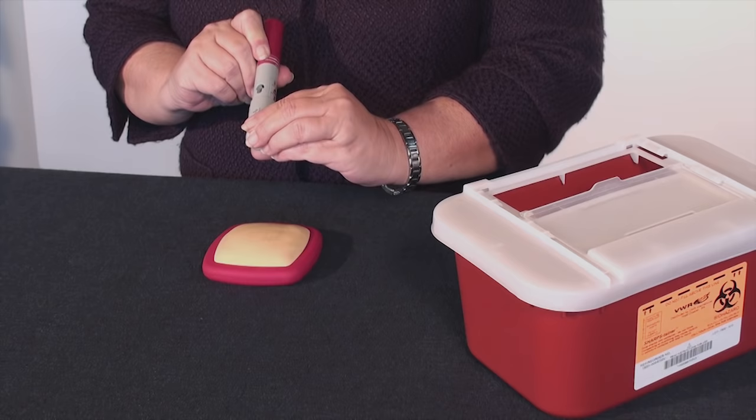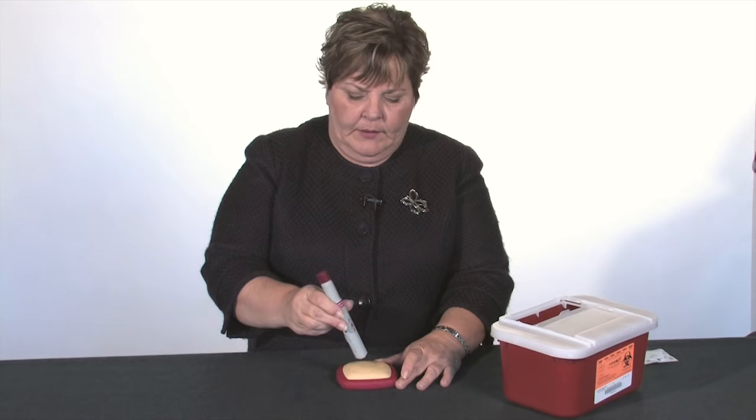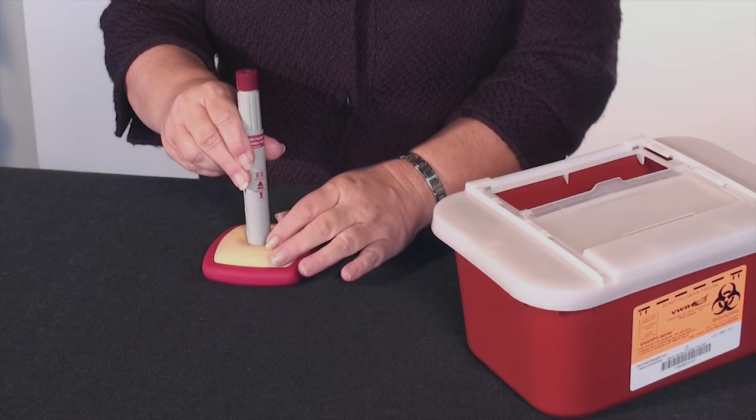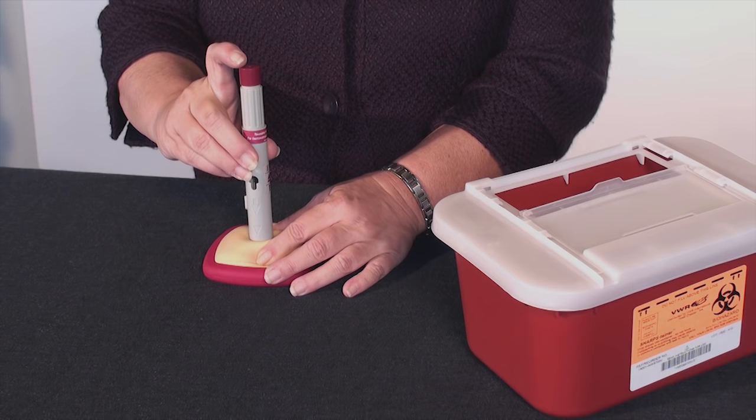First we remove cap one, then we remove cap two. We're going to hold this firmly against the skin. You do not want to come in at an angle, or chances are it will not fire. It needs to be firm and depressed flush all the way around. If you try to inject and nothing happens, pinch the skin to get a little bit more of a firm surface.